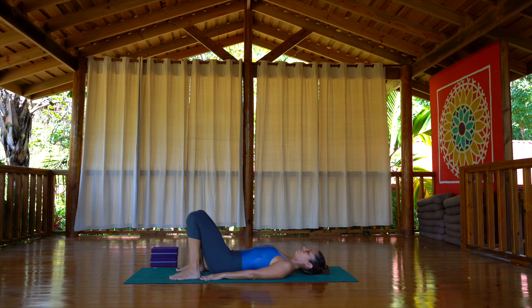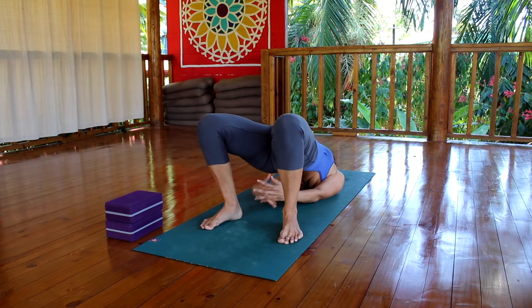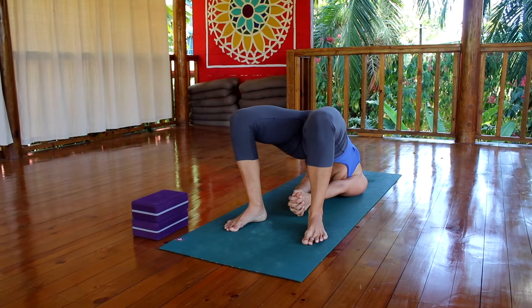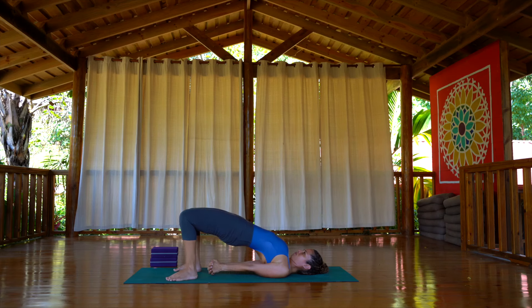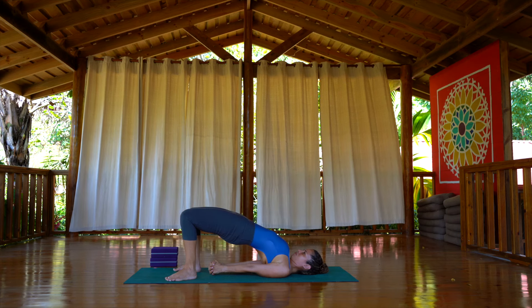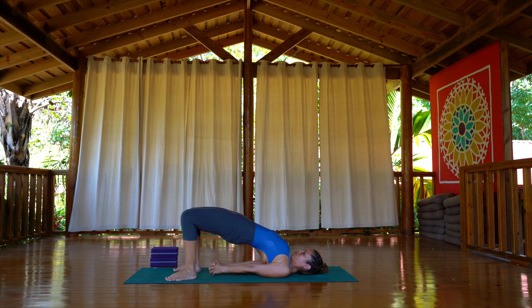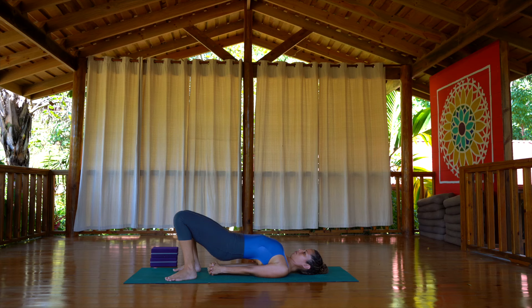Now again, push your feet on the floor, inhale, coming up. Roll the shoulder blades together and see if you can interlock your fingers behind. Keep pressing the hands down to the floor, push your hamstrings up, and maybe even bring the chest towards the chin. Then exhale, come all the way back down, release the hands.